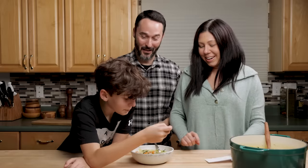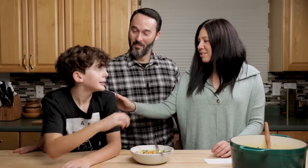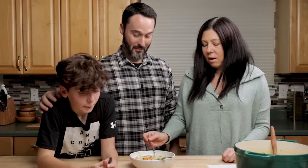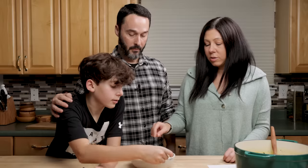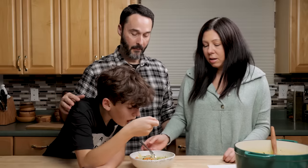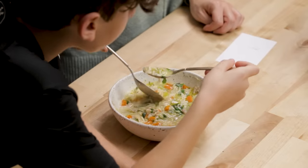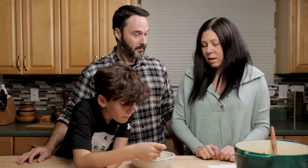Mama says she thinks it's really good. I made this two weeks ago and he loved it then. She thinks it's actually better this time, with the perfect amount of lemon flavor from just one lemon. She also really likes the parsley — it gives a really good fresh flavor. It's a really good alternative to regular chicken noodle soup, and she really likes the orzo. She thinks it's excellent.